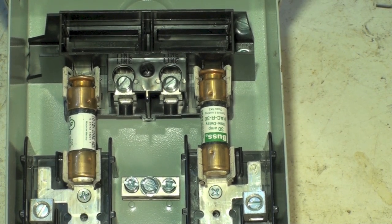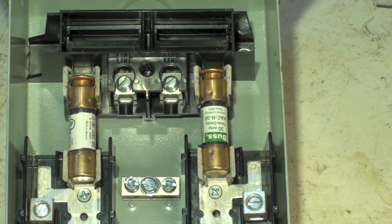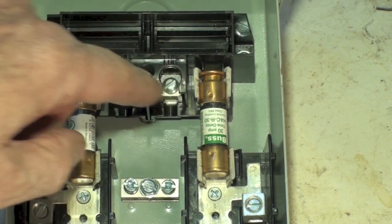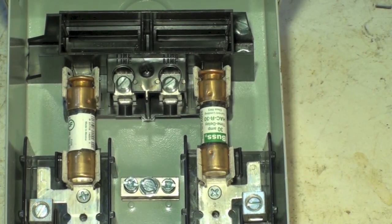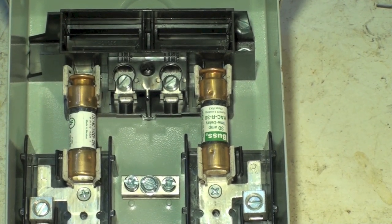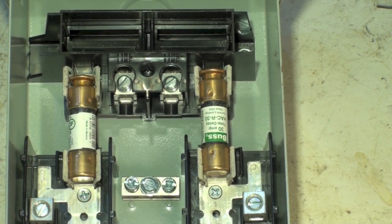I forgot to mention — the plug should be pulled off of this thing when you come out to check it. Pull the plug first, then check those lines. After you've confirmed there's no power there, you can use an ohm meter on your fuses — just pull the fuses out and check them. And that's pretty much it on checking voltage at the equipment disconnect.